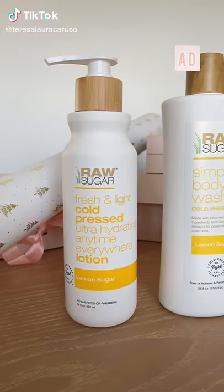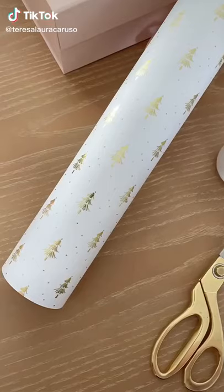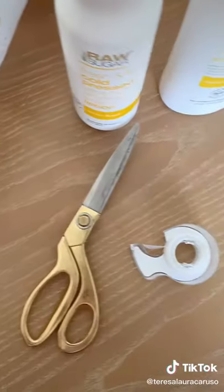I learned a new technique thanks to TikTok that helps you wrap any present even if it's a weird shape. Here's how I wrap these products from Raw Sugar.